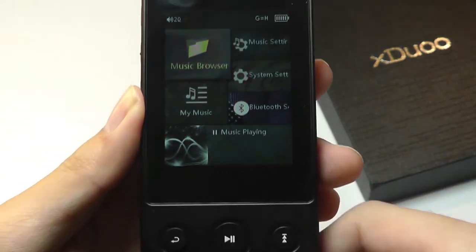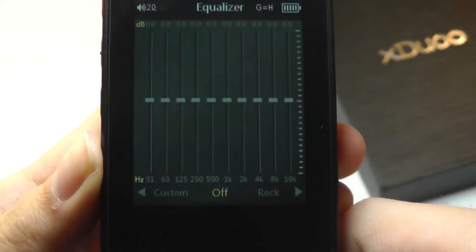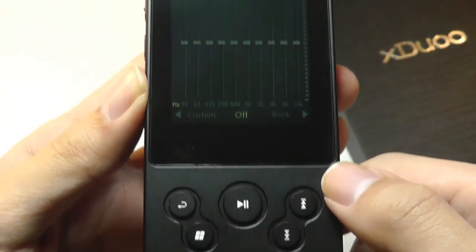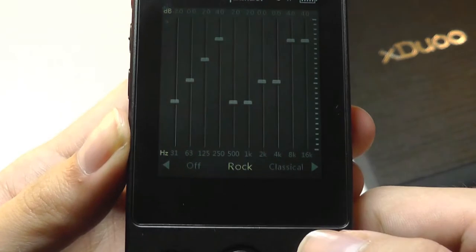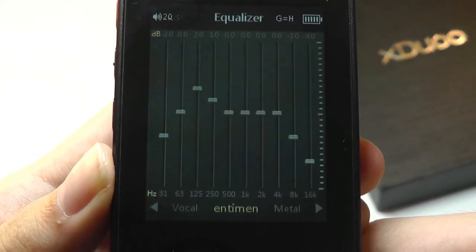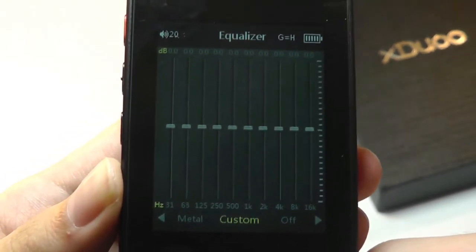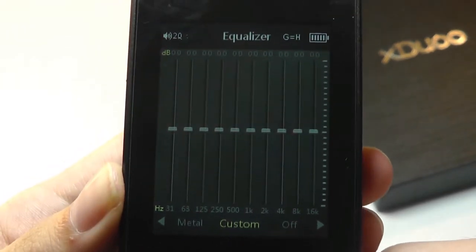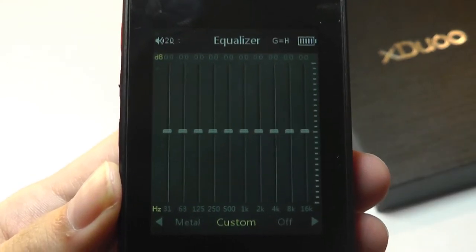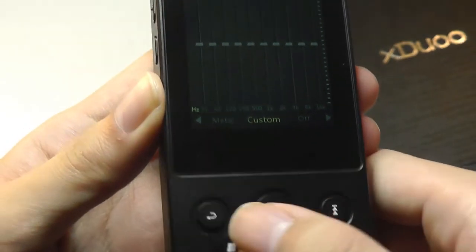The battery can last 15 hours of continuous playback before needing a recharge, and it takes about two hours to completely charge. The equalizer has 10 presets — rock, classical, jazz, pop, dance, vocal, sentiment, metal — plus the ability to create a custom one. The equalizers actually make an impact on the sound signature, tweaking the mids, lows, and highs in terms of which are more emphasized, so you can definitely tweak those to your liking.